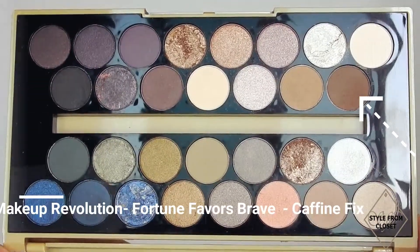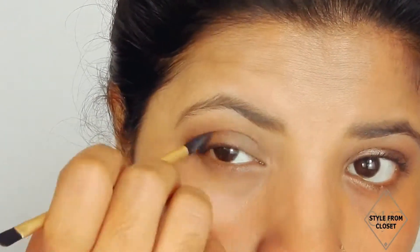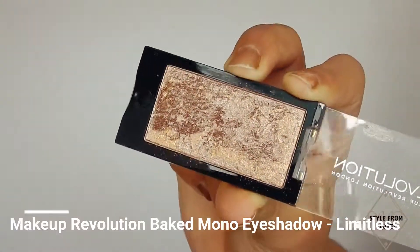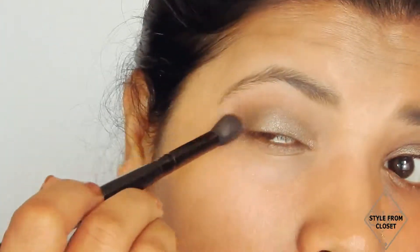From the same palette, I will apply the chocolatey brown Caffeine Fix shade in a back-and-forth motion using the same brush. Now, this lovely baked mono eyeshadow, Limitless from Makeup Revolution, I will apply on my eyelids and blend with a clean fluffy brush along the lash line.